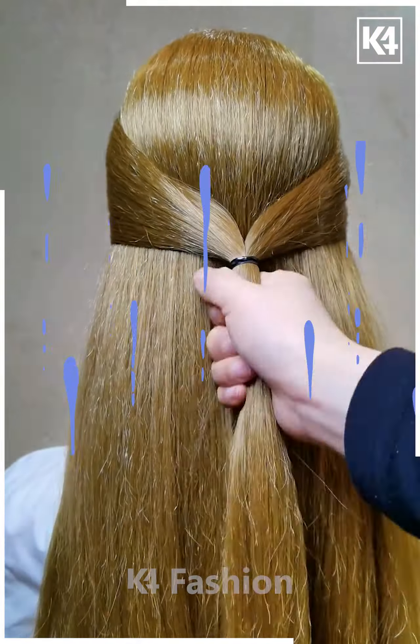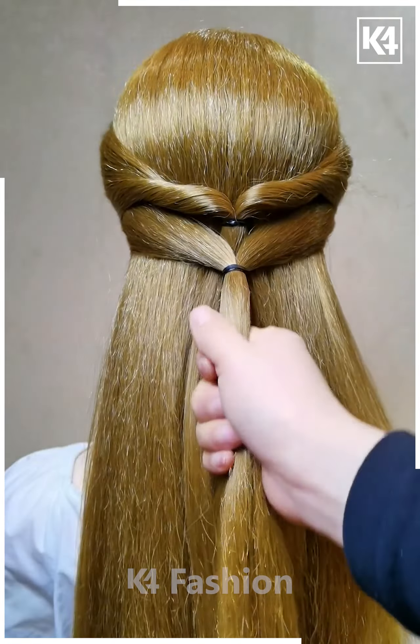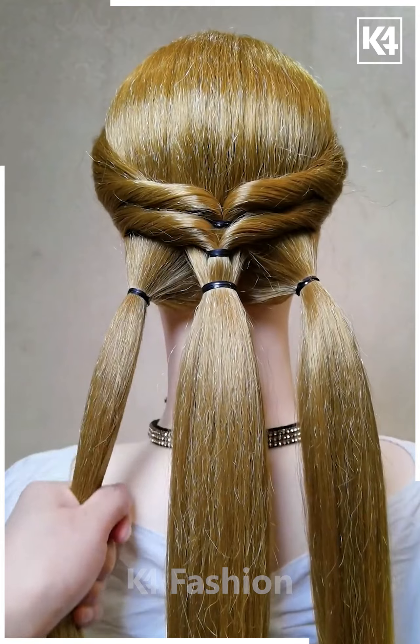Grab your hair from the sides and tie it in the middle of the drawband, then drop it inside going for the twister band. Then grab even more hair from the section right below and tie it the same way, going for the twister band once again.